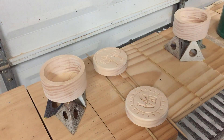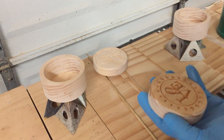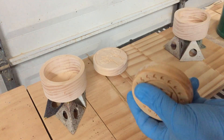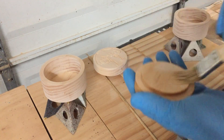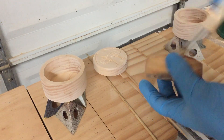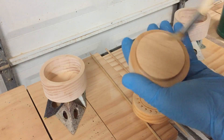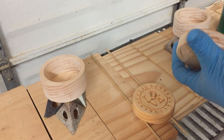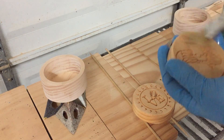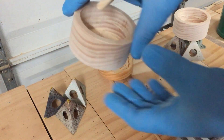Everything's all sanded up, and I'm going to go ahead and apply a couple of coats of thinned seal coats. I'll use the seal coat, which is 100% de-waxed shellac, and I mix it 50-50 with denatured alcohol. It makes a really good sealer. I like to use it to coat wood carvings — it raises the grain a little bit and stiffens it up so I can go back and do a final sanding to clean up and get the rest of the fuzzies off. I'll continue on and do both the lids and the bodies of the boxes.